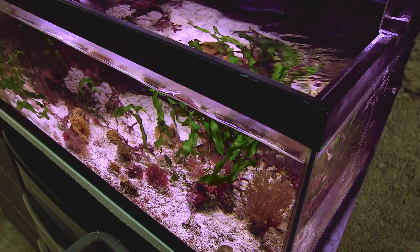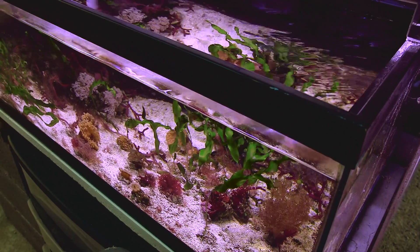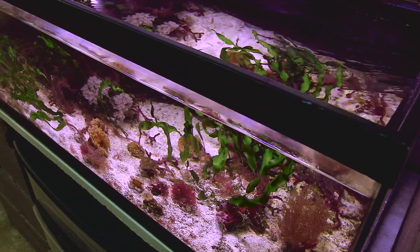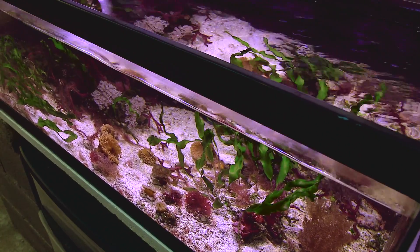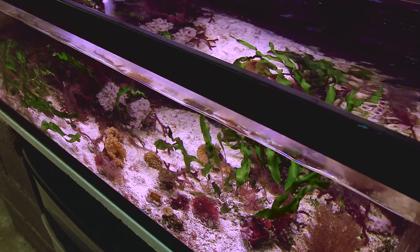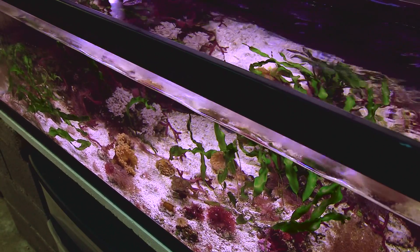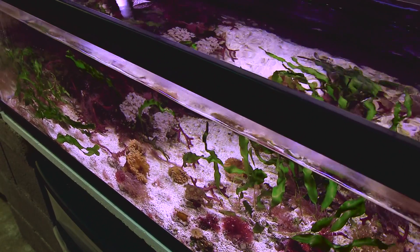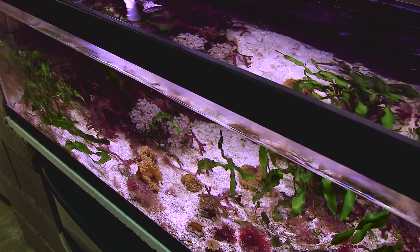I like to keep mine in a refugium of sorts with just macroalgae. In a tank like this I can still appreciate them in a nice setting, but I don't have to worry about them eating something like a foxface or a tang. They are more than capable of grabbing and eating large prey items like that. The ones we have right now are fairly small, but they can grow to incredible sizes — the largest one we ever grew was a good 12 inches across and could easily eat a nasotang.